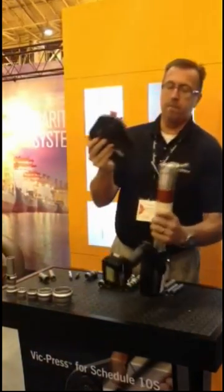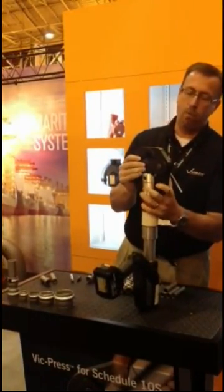Utilizing the press fit tool right here, you insert a jaw — one size jaw for one size pipe.